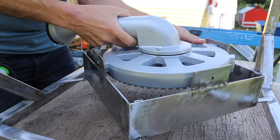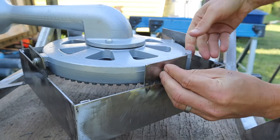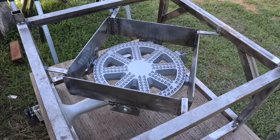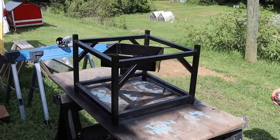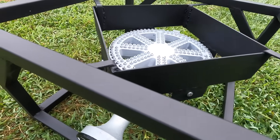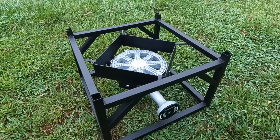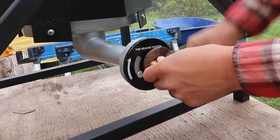I installed the burner back on to see how it looked and it came out awesome. I love the way the natural metal looks, but to keep it more weatherproof I painted it with some high-heat spray paint — the kind you'd use for barbecues. The spray paint gave it a really nice professional look. My first welding project came out square, came out level, and the only thing left was to test it — see if it'll hold a 55-gallon barrel and how long it takes to heat it up.